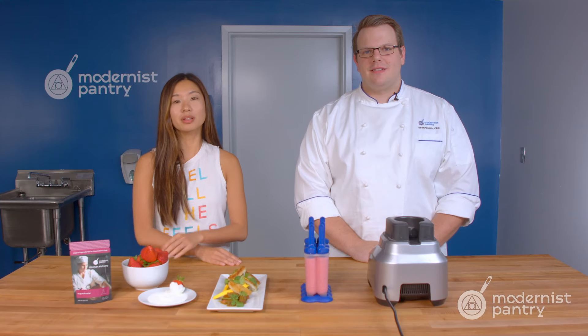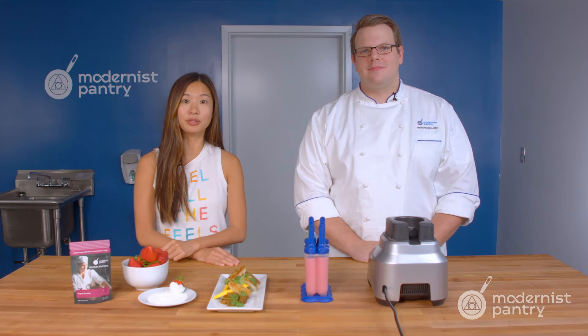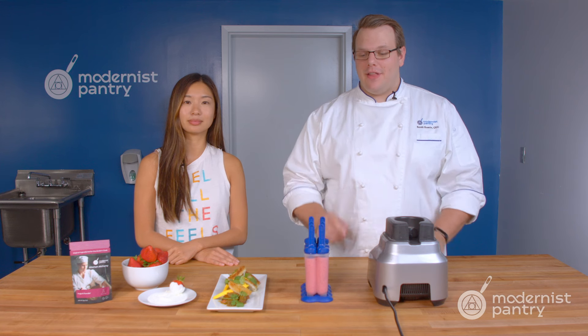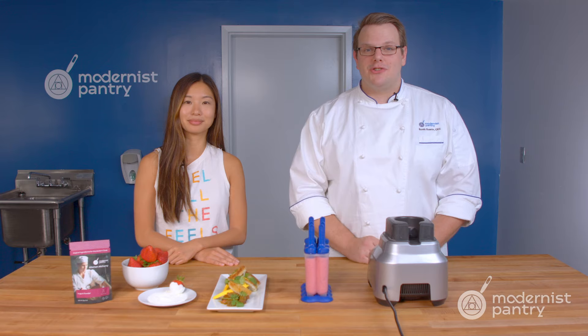Here in the Tez kitchen we're always looking for new ways to add flavor to different foods. Today on WTF we're going to look at yogurt powder and how you can add that flavor to things like popsicles, curry, and even just on strawberries.